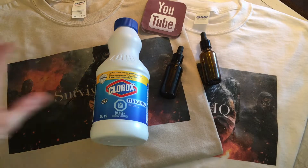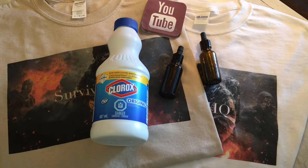Bleach can also be used to kill insects and pests. Whether it's ants or bed bugs or anything that's biting you or getting annoying, it will kill these bugs and pests and make your life a lot easier.